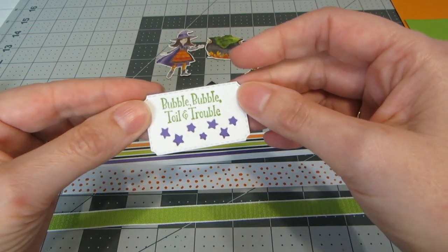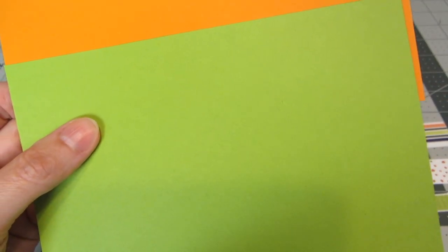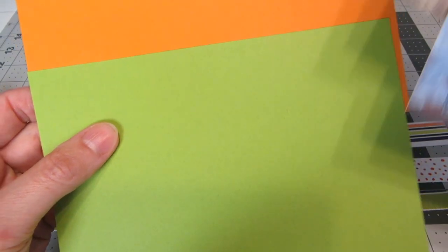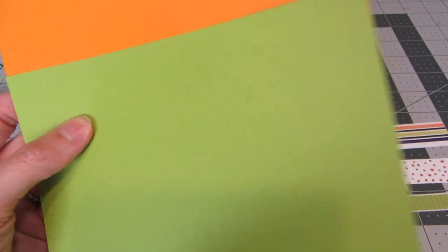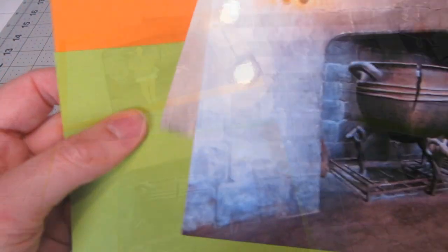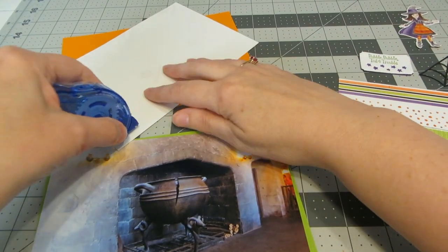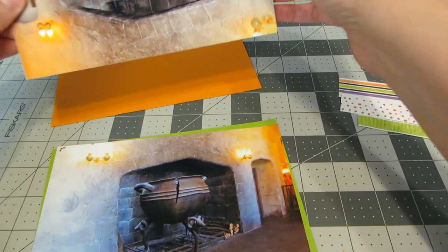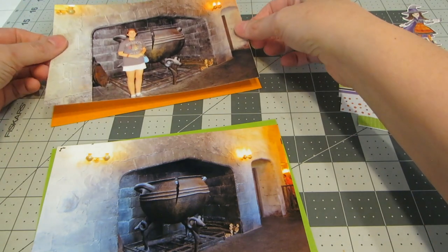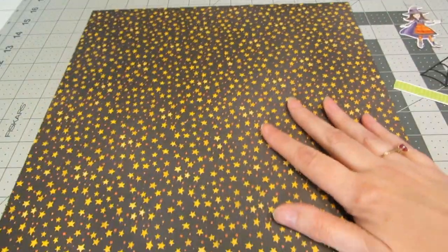I've cut a piece of orange and a piece of green to be mats for my photos. My photos were five by sevens, so each mat is cut to five and a quarter by seven and a quarter. I'm applying acid-free tape runner and adhering the photos to the mats. Now I've added my mats to my photos and I'm pulling my large piece of star paper over.